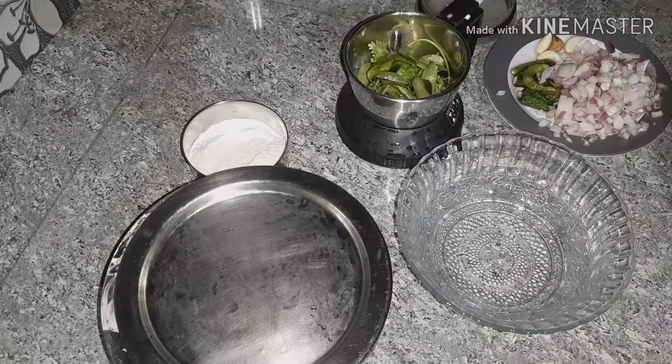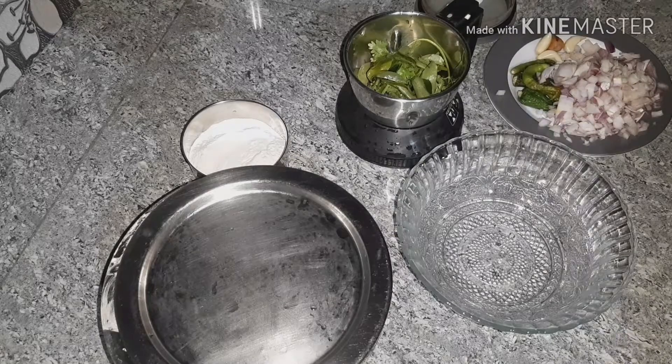Hi friends, this is Hello, welcome to Bajirajkshia. I made a snack for a while to drink the drink.